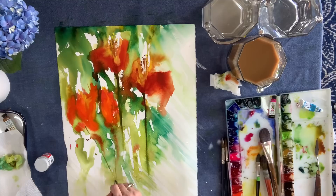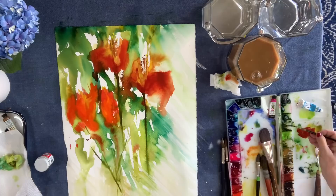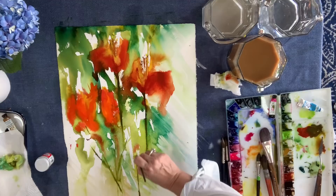Somebody asked me to do a commission piece — they want beach umbrellas. I said they might end up looking like flowers, and she just started laughing. I don't know how that's going to work out. I'm not one to make beach scenes with umbrellas, not yet anyway — I'm in this flower thing.